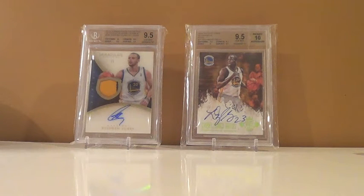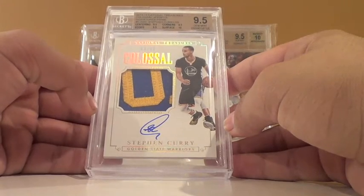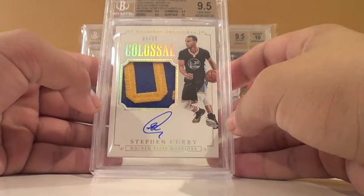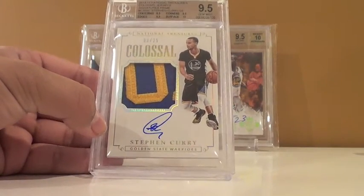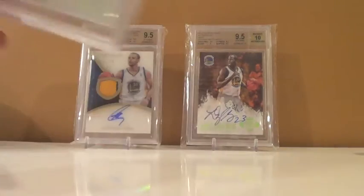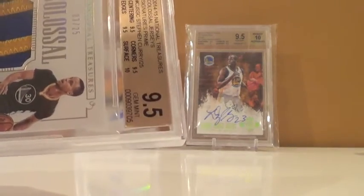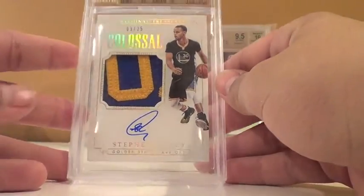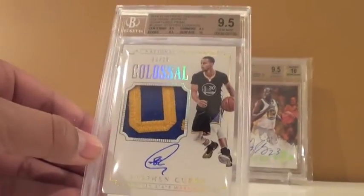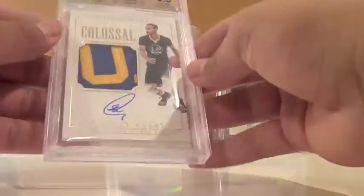And lastly: Steph Curry National Treasures patch auto, 9.5/10. Subgrades: 9.5 centering, 9.5 edges, 9.5 corners, 10 surface. I'm pumped about this considering the thickness. I looked at the surface really closely before submitting — I was thinking it could get a 9.5, but I wasn't expecting a 10 on the surface. Regardless, so pumped — 10 autograph.